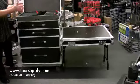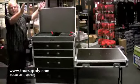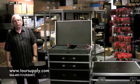And that just folds up, folds right on, pack it up, you're ready to go. Tour Supply heavy duty workbox.